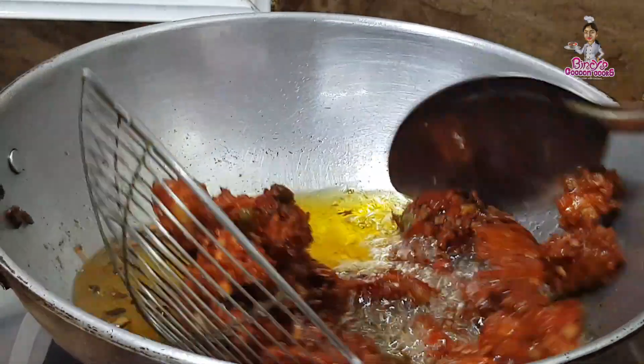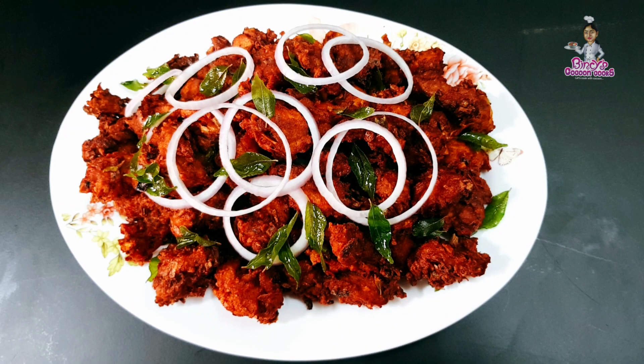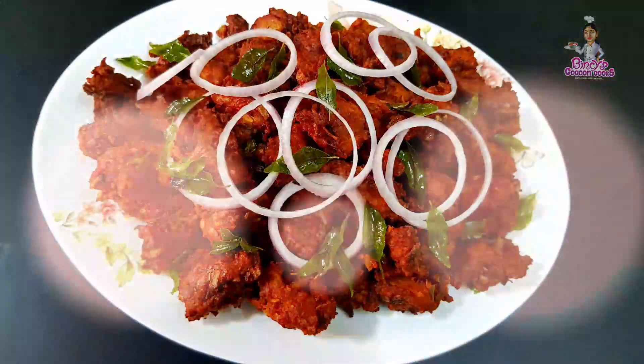Now we have fried chicken pieces. We will make the easy and tasty Chicken 65.